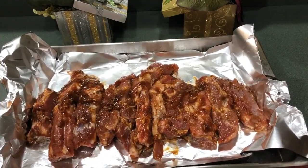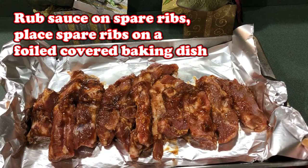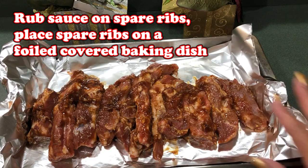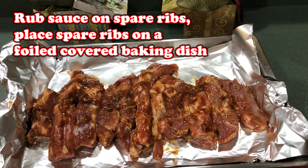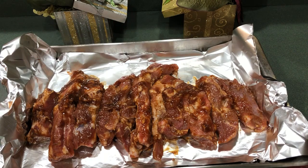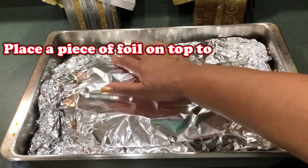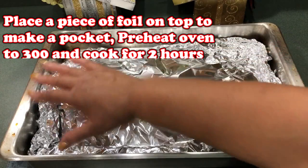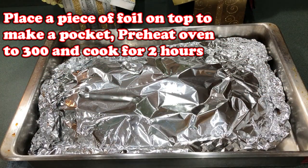The sauce is now added to the spare ribs. I placed a sheet of foil on the bottom and the spare ribs are on top. I also saved some of the sauce — after the two hours when it's done you can add more sauce on top. We're going to put foil on top and tuck the two together to make a little pocket. Preheat your oven to 300 degrees.